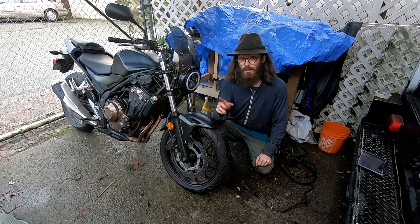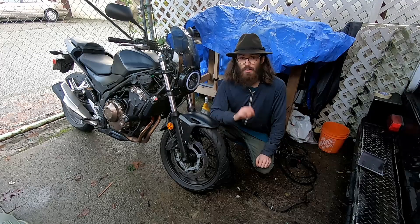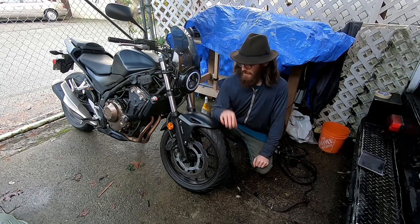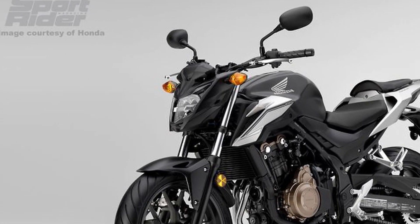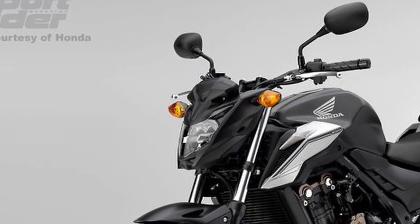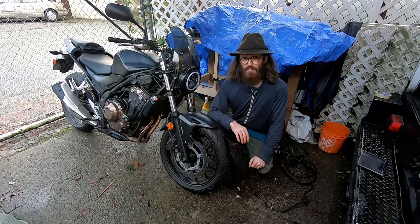In today's video I'm going to be working on a mount for this round headlight that I put on my Honda CB500F in 2018. They have a very aggressive headlight — some people call it the transformer headlight — and I have to agree. Love the bike, don't love the headlight.